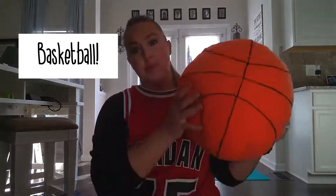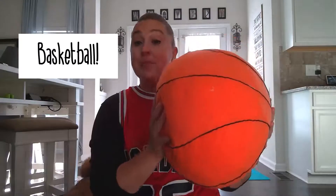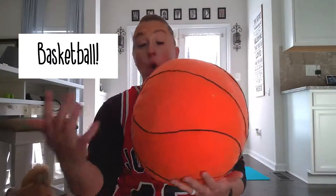Alright guys, so like I said, the first thing we're going to do is pretend that we're basketball players. This is a pretend basketball — it's just a giant fluffy pillow. But basketballs are orange and black and they're super big! Here's another one of my basketballs. Basketballs aren't only orange — they can come in different colors and with different teams on them.